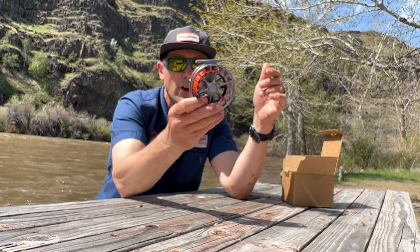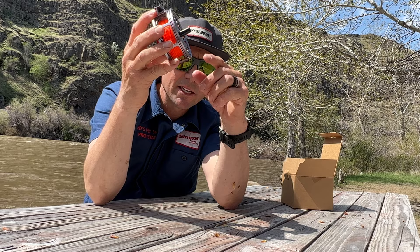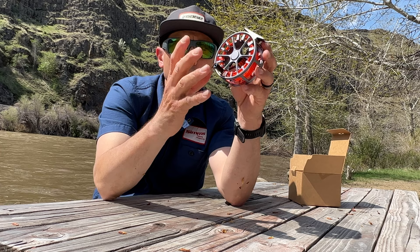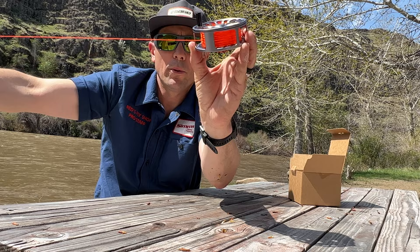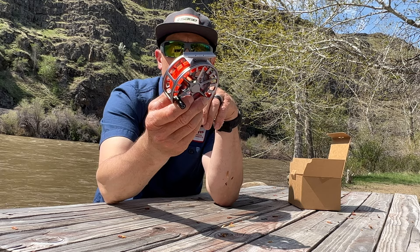I like the 5 Plus on any of my 2 and 3-weight Euro rods — it works great. We've sold a few of these for this other reason too: that full frame just adds some structural integrity. So if this reel was to get dropped or banged around, if you're rough on gear, that full-frame design is pretty nice. The only disadvantage to the full frame is a little bit of extra weight, and then just having to fish your tippet or your line out the port or the opening. It's a little bit tedious sometimes to get that tippet pulled out through there, but that's a pretty small thing in the whole scheme of things.